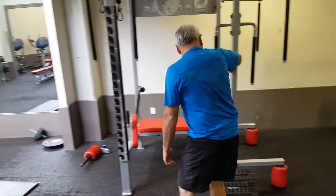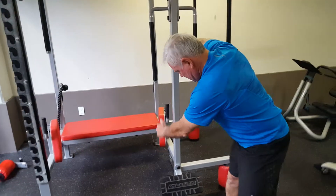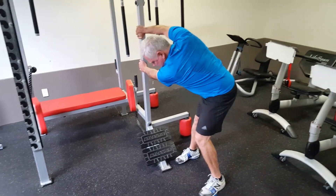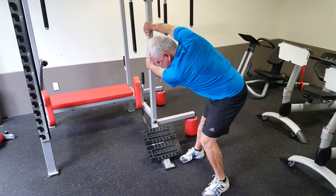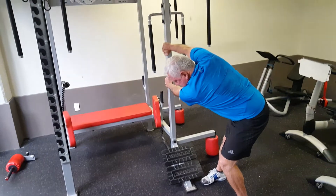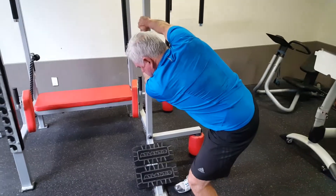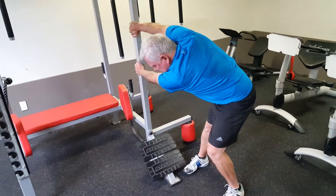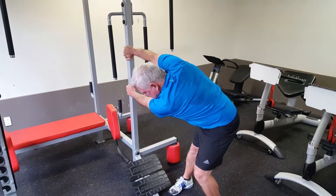Stay nice and perpendicular to your doorframe. Your bottom arm is the one getting the stretch, so you're doing all the pulling there, and with your top arm you're pushing your body away. Proper breathing will actually help relax the muscle — exhale when you do the pull, and inhale when you reset.